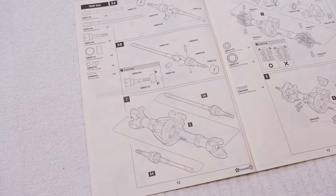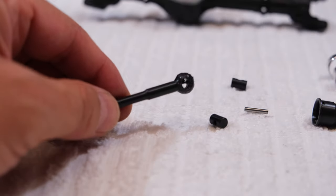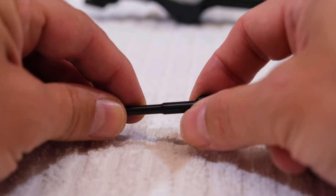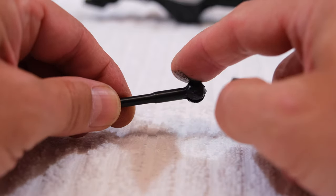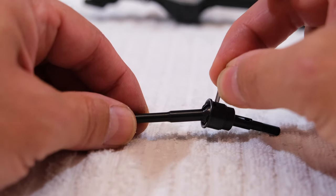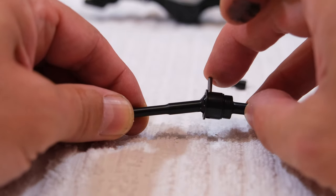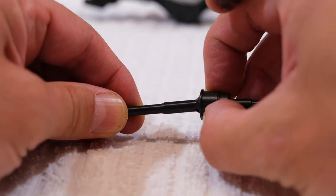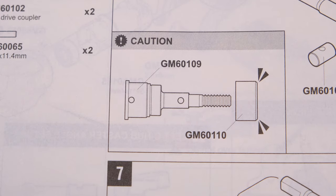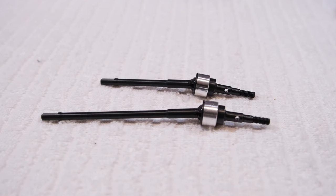Steps 6a and 6b are assembling the front drive shafts and front universals. I add a bit of grease and put the parts together. This ring holds the pin in place — be sure to install it in the correct orientation as shown in the manual. Here are the finished parts.